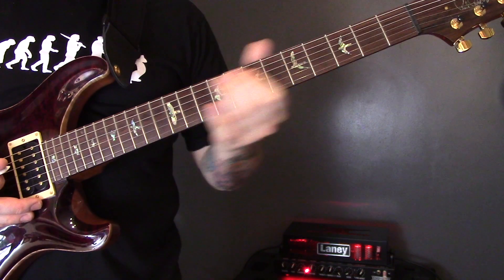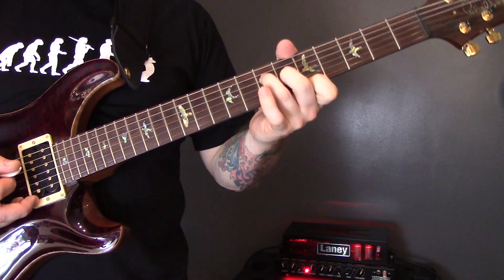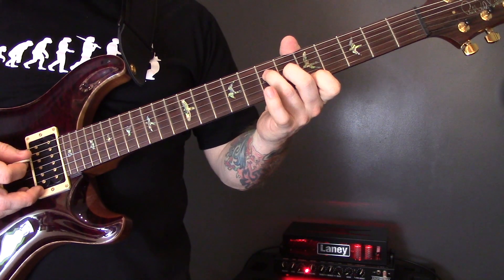So for the second verse, we have one sequence round without any guitar on, with the same chords as the first verse. Then we have this new guitar part.